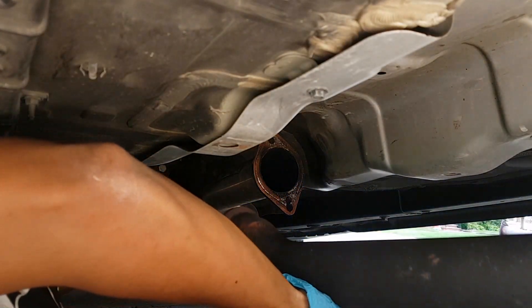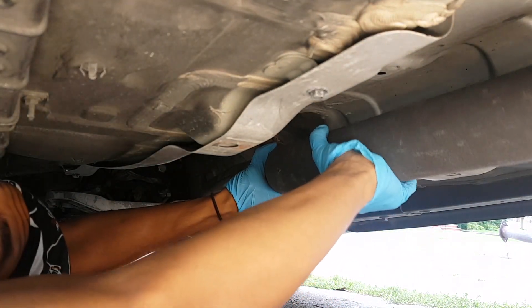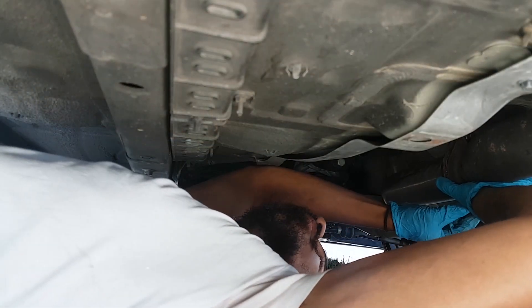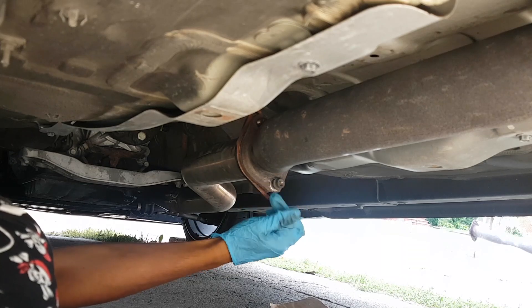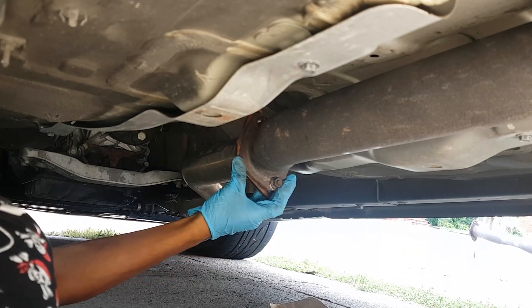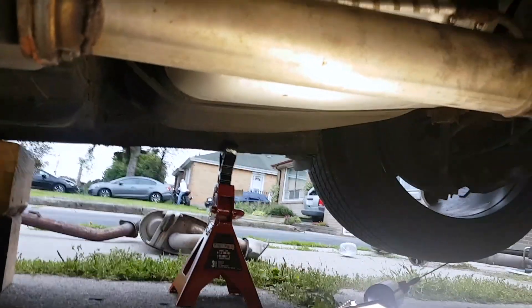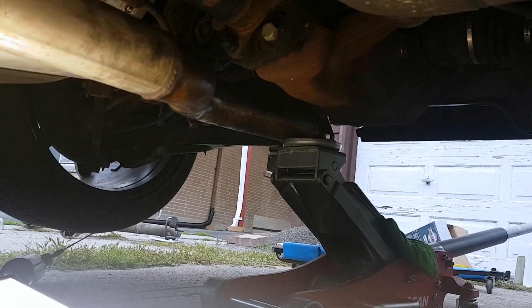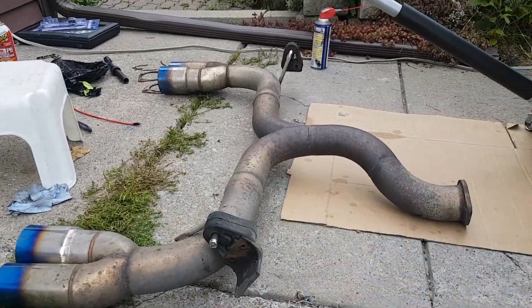I'm gonna reuse my old gasket. After you roll it in, connect your mid pipe to your downpipe right there, and the other one here. Take your washer and nuts — you want to fully tighten these. I managed to do this because my jack is supporting the other side.